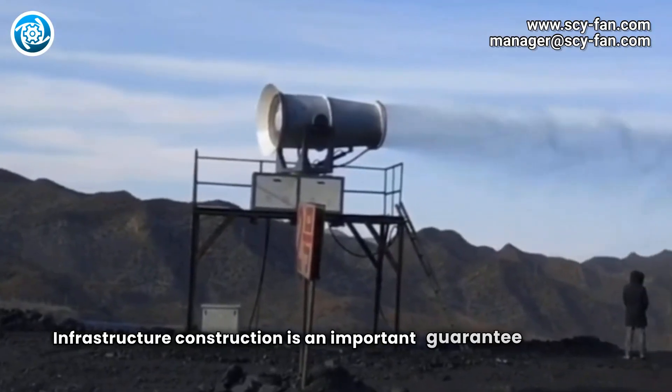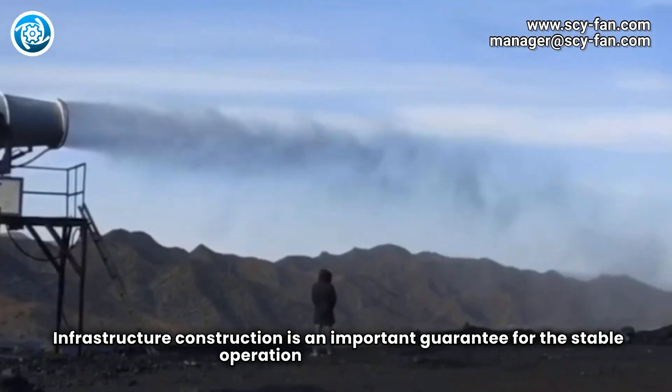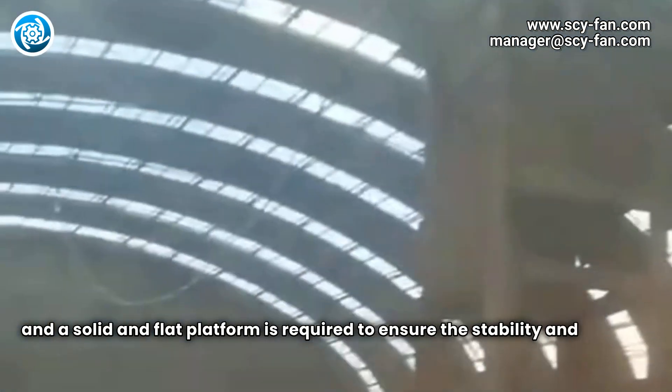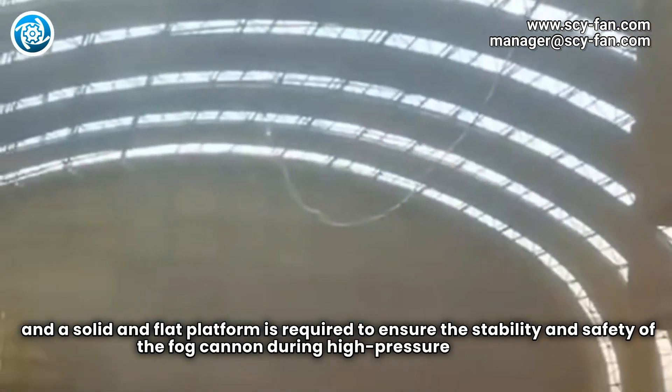Infrastructure construction is an important guarantee for the stable operation of the FogCannon. A solid and flat platform is required to ensure the stability and safety of the FogCannon during high-pressure operation.